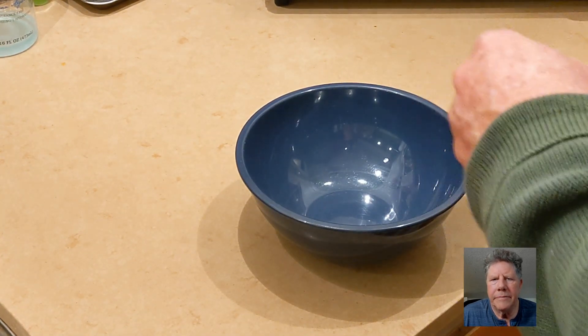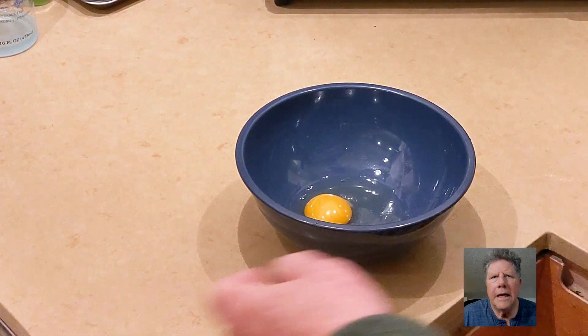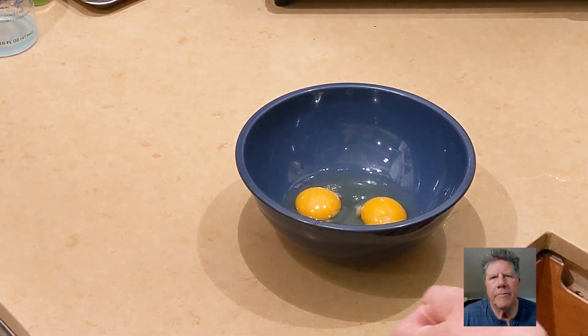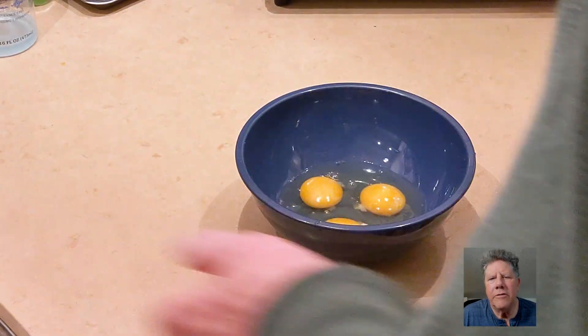Now comes eggs. You want to get several eggs in here and whip them up. If you run out while you're doing the chicken, you can just come back and whip up some more, as many as you need.